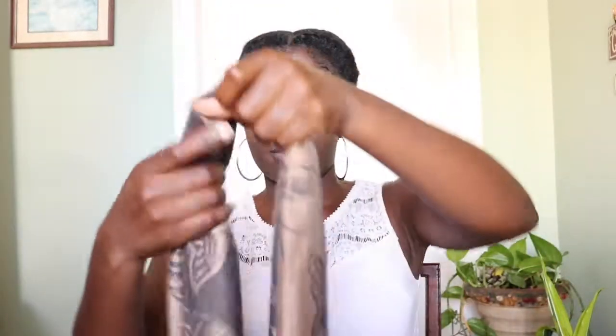Hi guys, this is just a quick head wrap tutorial. I'm using two scarves because my hair is not long enough to hold into a bun. But if you have braids or really long hair, you can just hold it up into a high bun and you will only need one scarf. But if you don't, then just do as I'm doing.